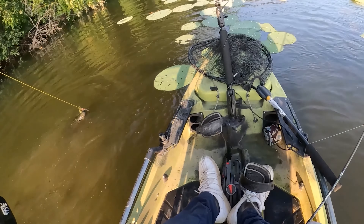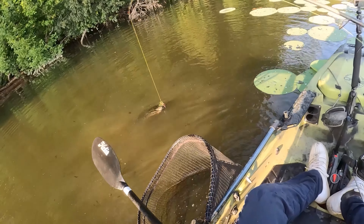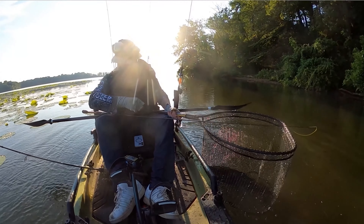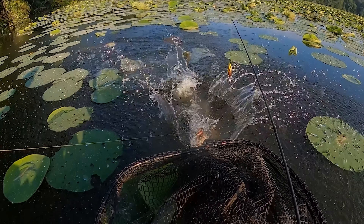And it's an absolute unit, y'all. Oh my god! This fish is enormous. I'm so glad I got this new net. Oh my Jesus! Did you see that? Oh my god, that was awesome.